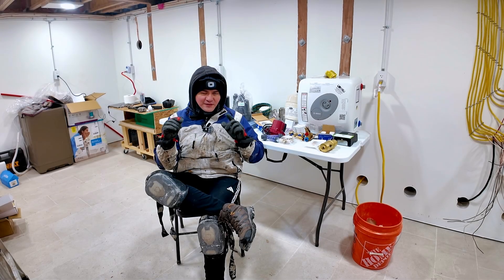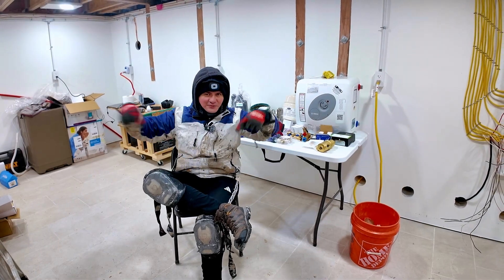Hey everyone, in this episode we're going to be doing the radiant heat for the mechanical room, so let's get to work!